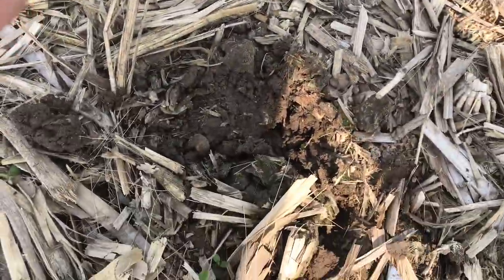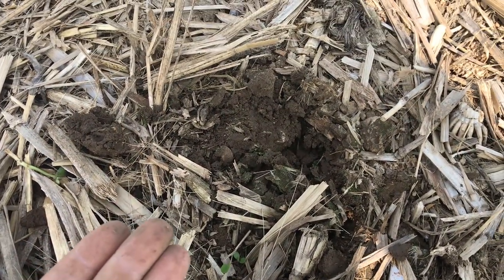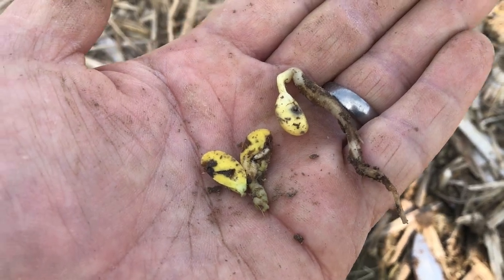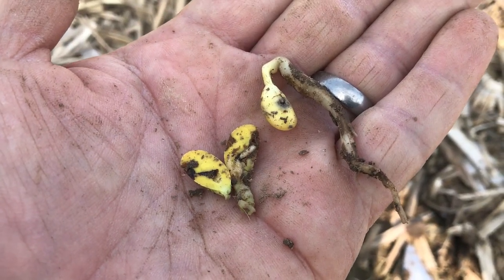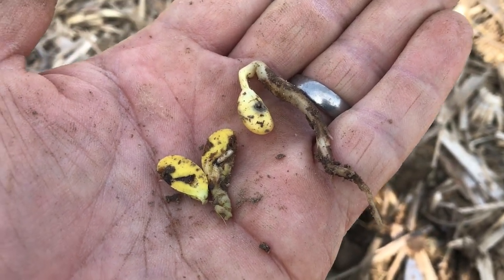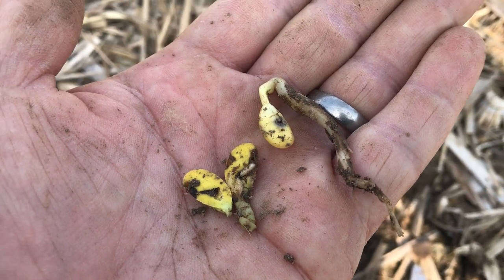So if I come out here and do some digging — just take my knife, do some digging — pull out some plants that haven't emerged yet and take a look at them. Here's what we got. If you look at the plants in my hand here, there's a seed corn maggot actually burrowed right into the cotyledons. They will also burrow right into the hypocotyl as well, and then they just continue to feed on that tissue.